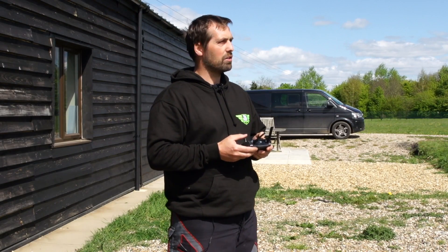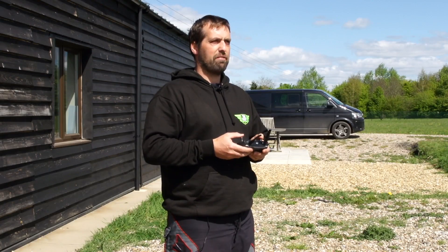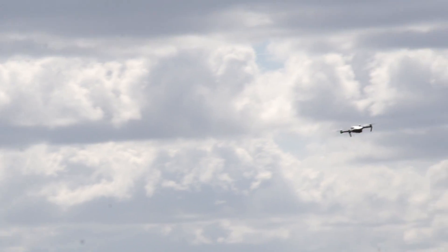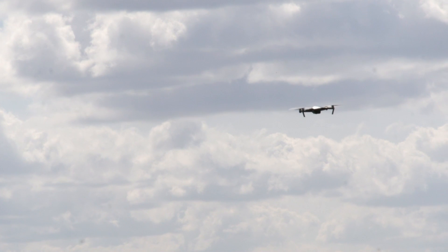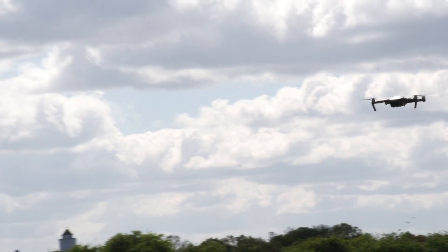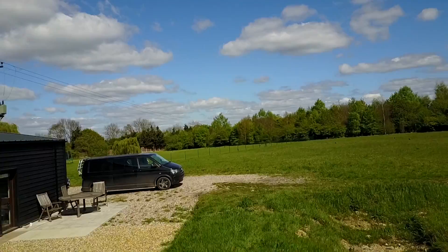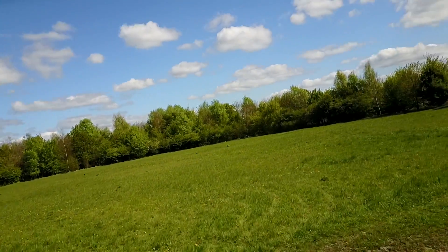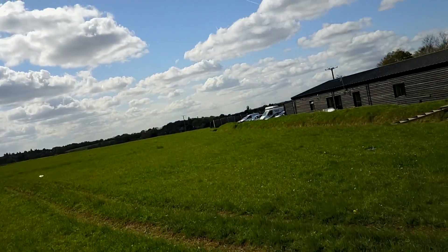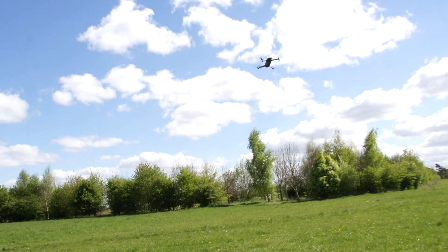Time to do a low fly-pass flyby like in Top Gun - this is Maverick requesting a flyby. So I'm going to come round and there she goes past us. I'm going to pull out in front and press C1 to exit.